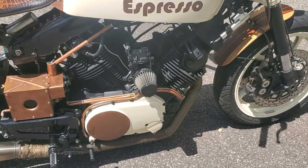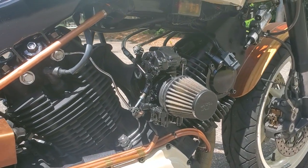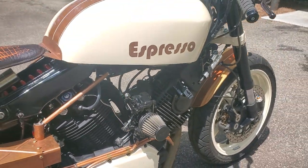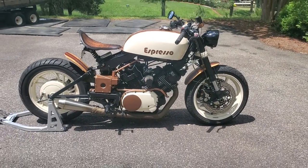The carburetor has been converted from the dual carb setup to a single carb, which gives this bike a lot more low-end torque and power. So there she is — 1982 Yamaha Virago.